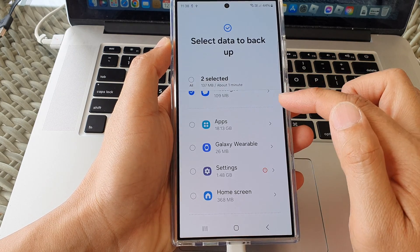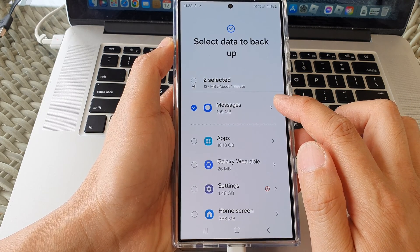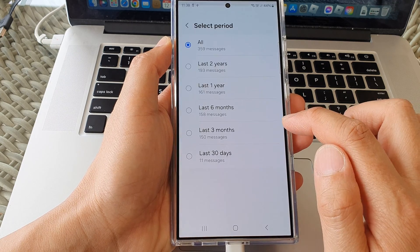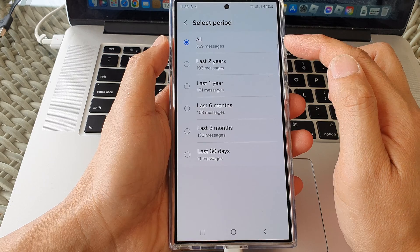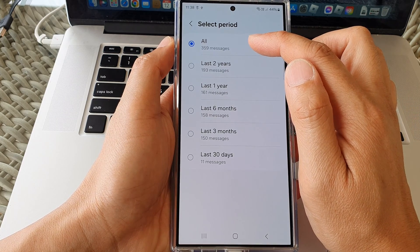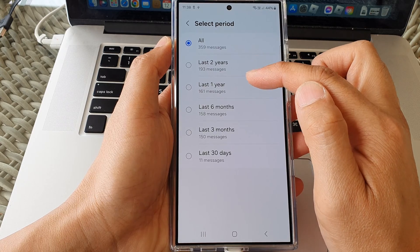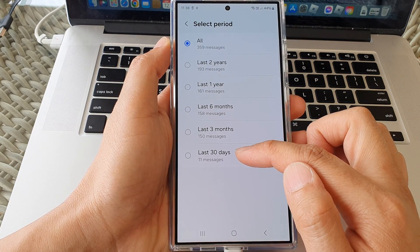For each category you can tap on the right arrow to view more information. For example, for Messages I can tap the right arrow and choose how to back up my messages data — all messages, messages in the last two years, one year, six months, last three months, or the last 30 days.